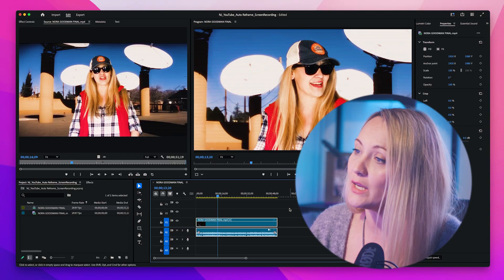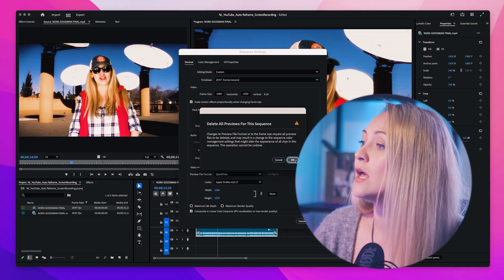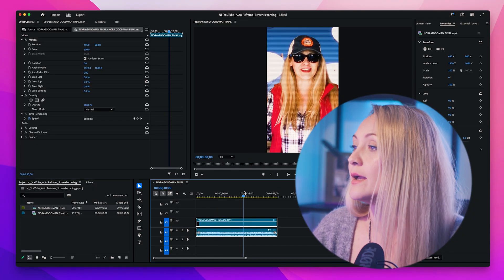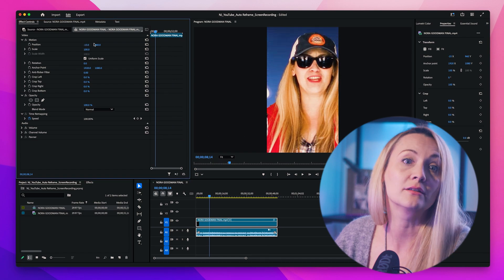So in the past, how you would do it is open your horizontal video, go into sequence settings, change the resolution, and then spend all this time scaling, keyframing, and adjusting everything to fit the vertical frame. And you'd probably get frustrated during the process. If you're still doing this, you're a warrior, but trust me, there's a better way.